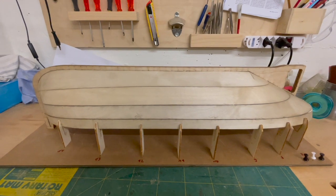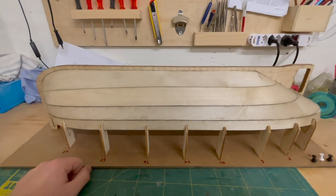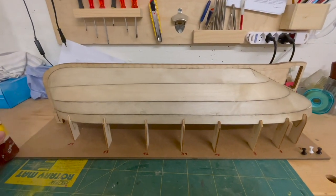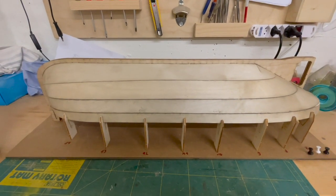Hello and welcome back on my channel. Last episode we closed the hull. I've treated it with filler and this has now dried and I think the hull is ready to be treated with putty. So I will smoothen the hull shape, close all the gaps and then I'm in for a lot of sanding I guess.